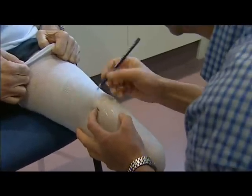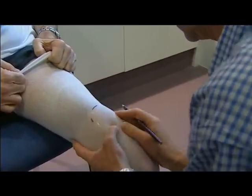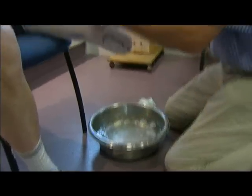After having cling film wrapped around his leg, prosthetics specialist Bill Spence marks the ends of Wallace's bones before putting it all in plaster. It's a rudimentary technique which hasn't changed much in 30 years.